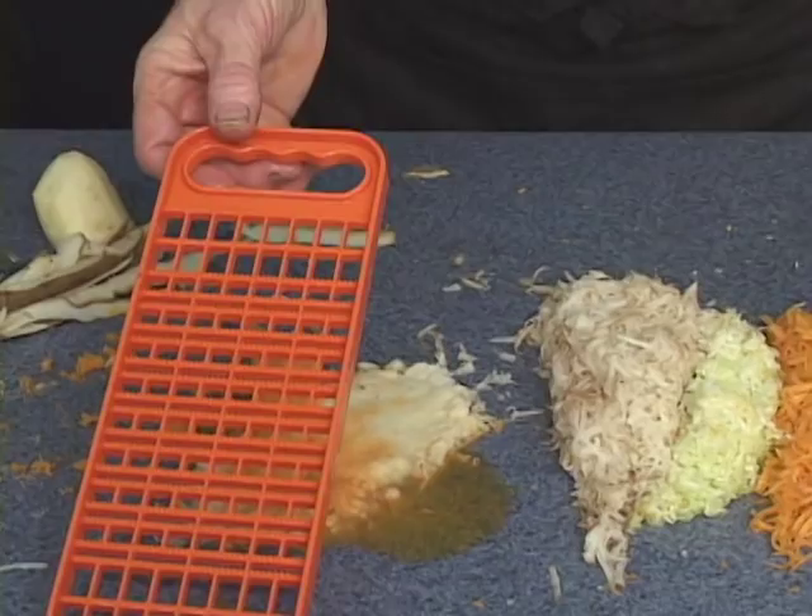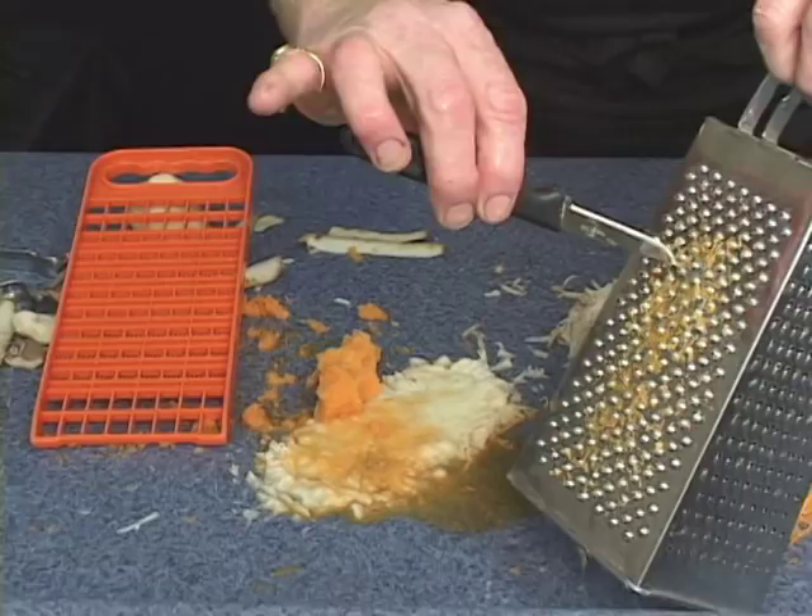The best part is cleaning it — wash it, rinse it, let it air dry. You're out of the kitchen that fast. If you've ever tried cleaning one of these old knuckle busters, you have to be a toothpick engineer to try to get it clean.